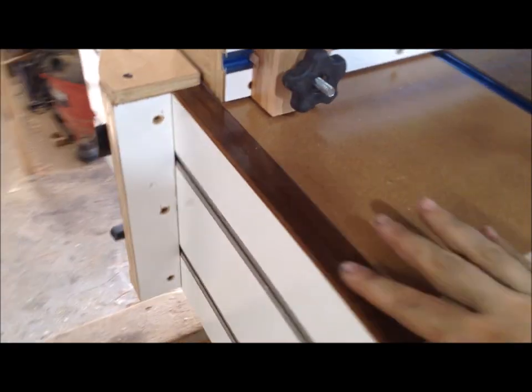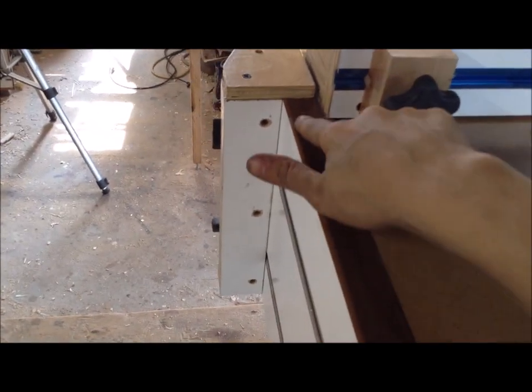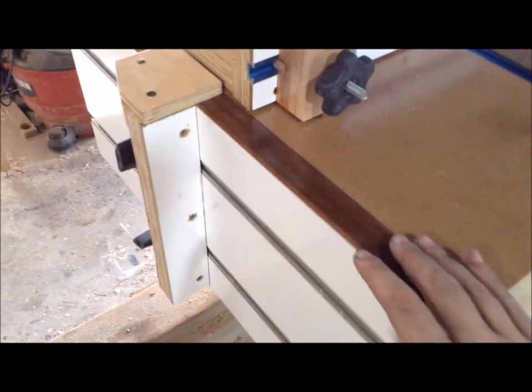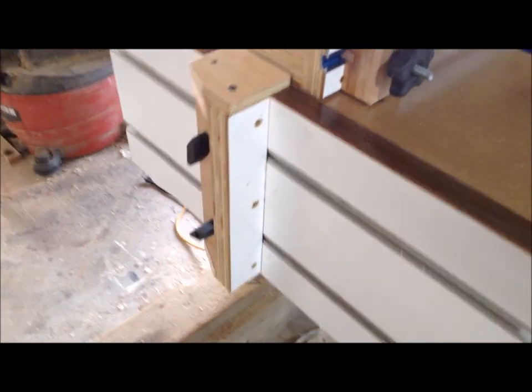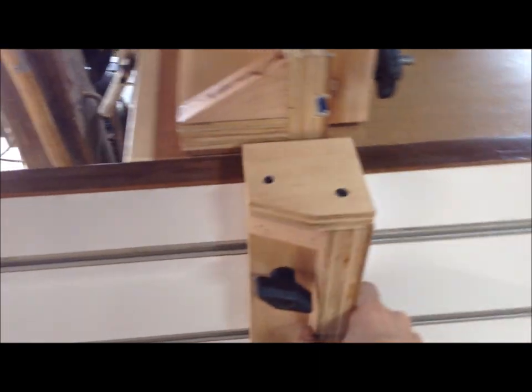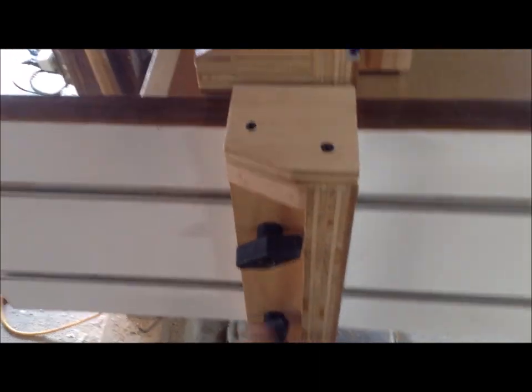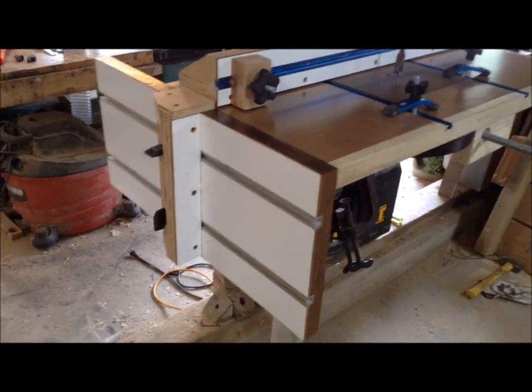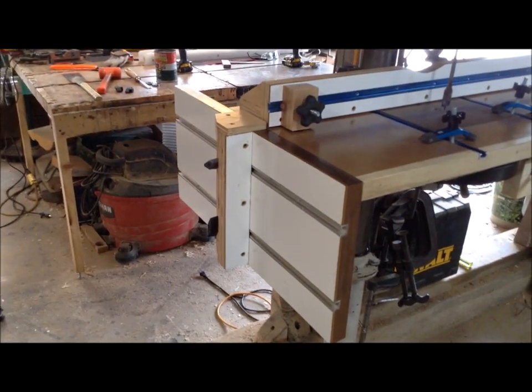Something I didn't show in the original video: I put a skim coat of epoxy on the top side. I wanted to protect it and reinforce it since the tenon is so close to the edge — I didn't want it to crack over time. It's now a very smooth surface and the fence slides nicely on there. The vertical panel I'm probably not going to keep on there at all times; I'll store it on a shelf and put it on when needed. It's heavy and sticks out in the back, and I'll likely only use it a dozen or so times a year.